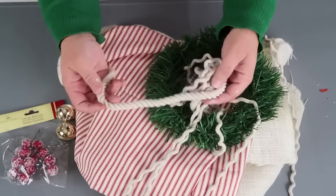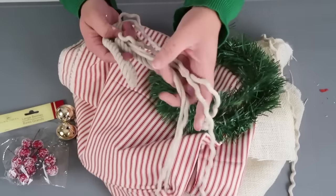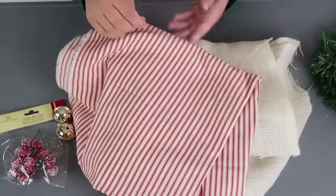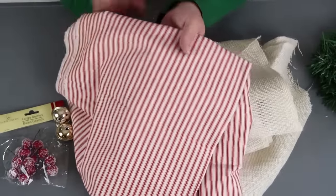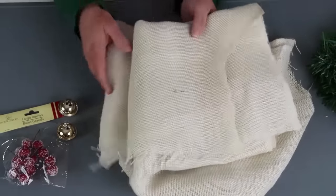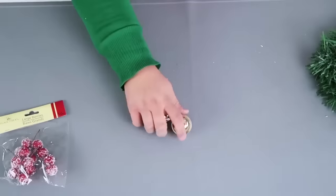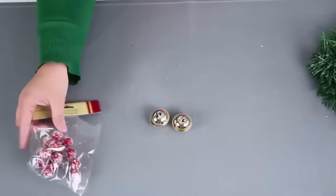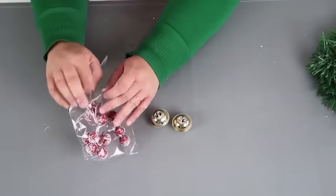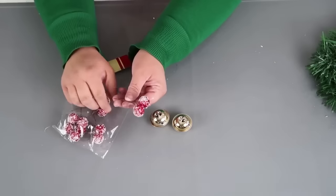For this craft we're going to use some nautical rope — some already untwisted and some twisted — some greenery, some ticking stripe fabric, white burlap which is my favorite to work with around Christmas, two gold jingle bells, and one frosted berry pick. All of these things came from the Dollar Tree except for the fabric.